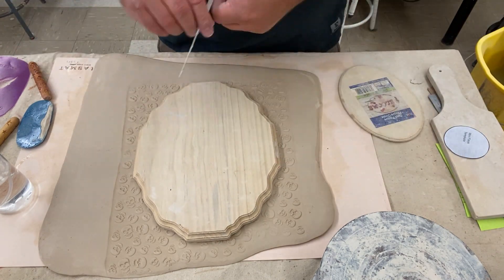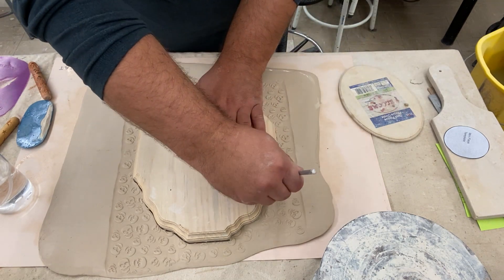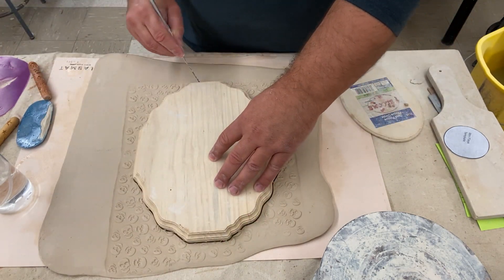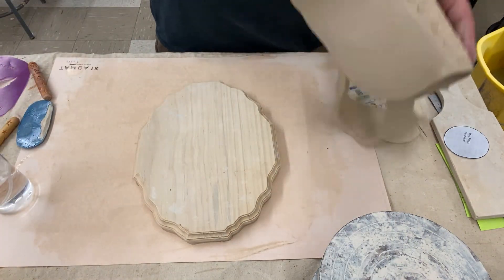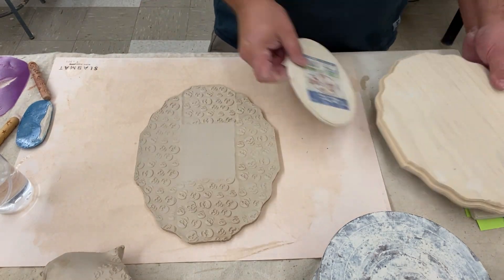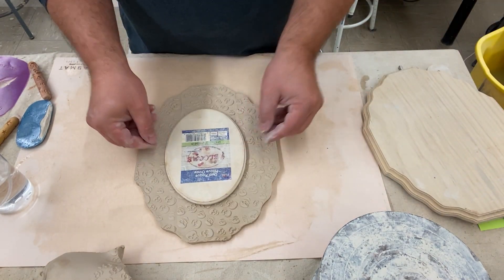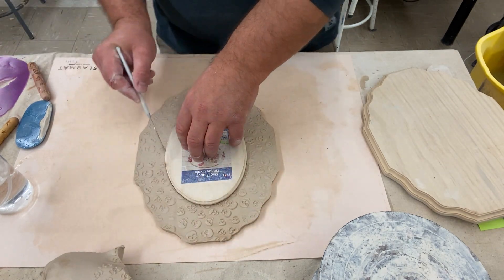Now I use my large template and a needle tool and cut out the outside edge of the plate. I take the smaller template, line it up on the inside, and lightly trace the outside edge with my needle tool.